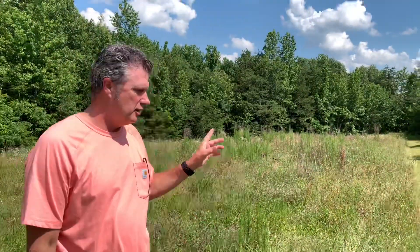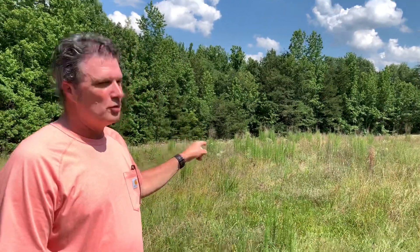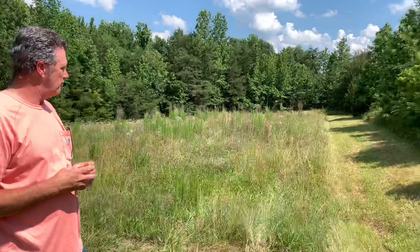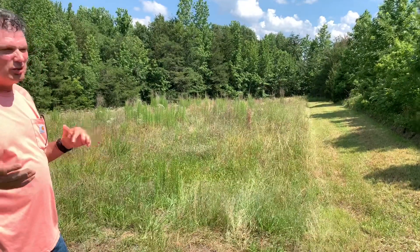This is the patch — this will be the 2021 corn patch. I'll take you all the way through it. Maybe next week — Monday, Tuesday, Thursday or Friday — I'm going to try to cut this and just let it start dying out, and get some lime put on it.